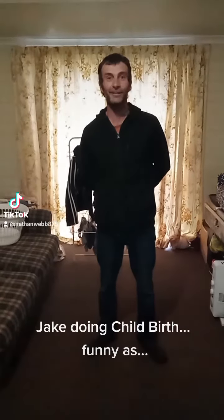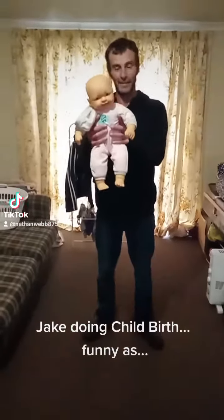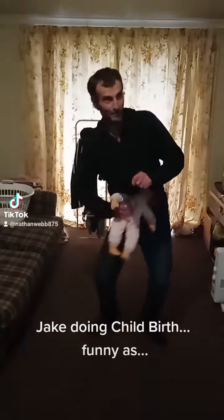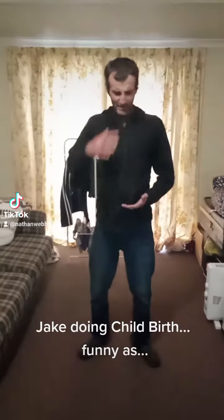It's me, Jake. Today we're going to show you how to do pregnancy. So we've got my baby here. I'm about to put the baby up in the oven. It's quite a big baby.